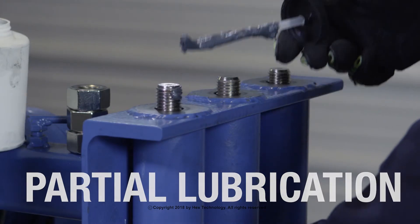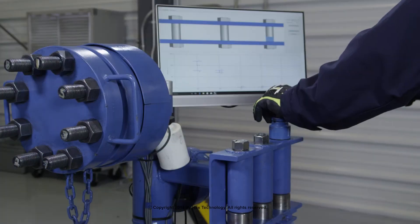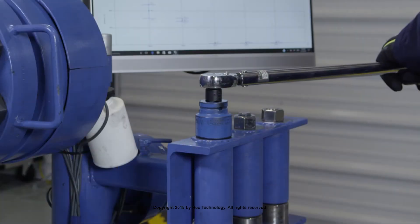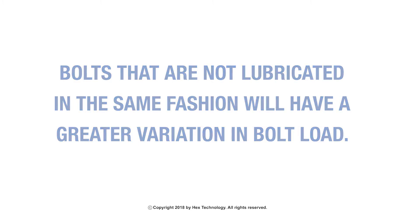Partial lubrication. Inconsistent or only partially lubricating the studs will result in unfavorable bolt stress. While the average bolt stress has increased by 5.4 KSI, we still have not yet achieved our target of 40 KSI. Bolts that are not lubricated in the same fashion will have a greater variation in bolt load.